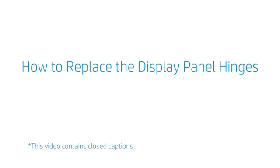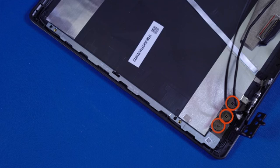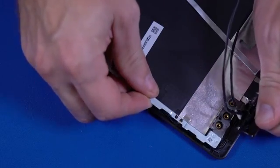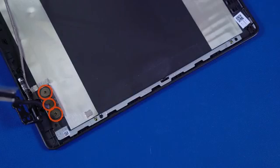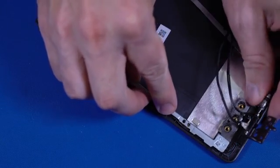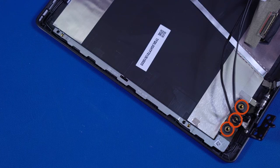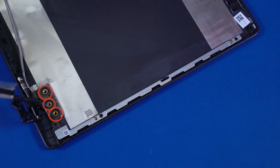How to Replace the Display Panel Hinges. Before you begin, remove the base enclosure, display panel assembly, display bezel, and display panel. Removal. Remove the three P1 Phillips-head screws that secure the left display panel hinge to the display enclosure. Release the left display panel hinge from the retention tabs, slide it off the alignment pins on the display enclosure, and remove. The right display panel hinge is removed in the same manner. Replacement. Place the left display panel hinge onto the alignment pins on the display enclosure and secure it under the retention clips. Replace the three P1 Phillips-head screws that secure the left display panel hinge to the display enclosure. The right display panel hinge is replaced in the same manner.